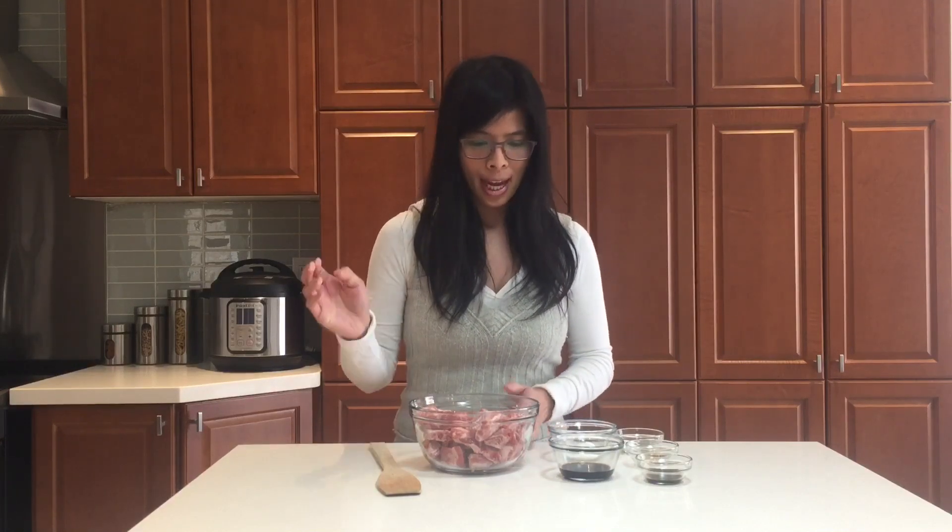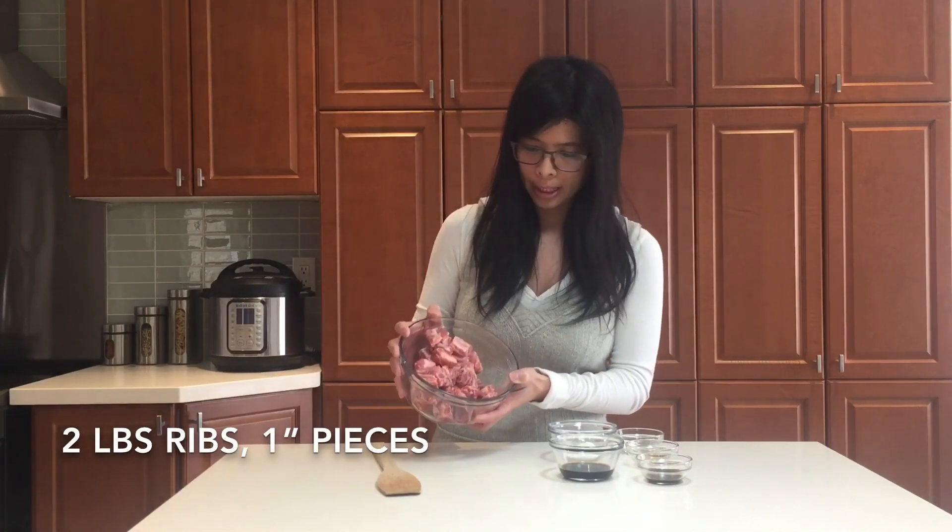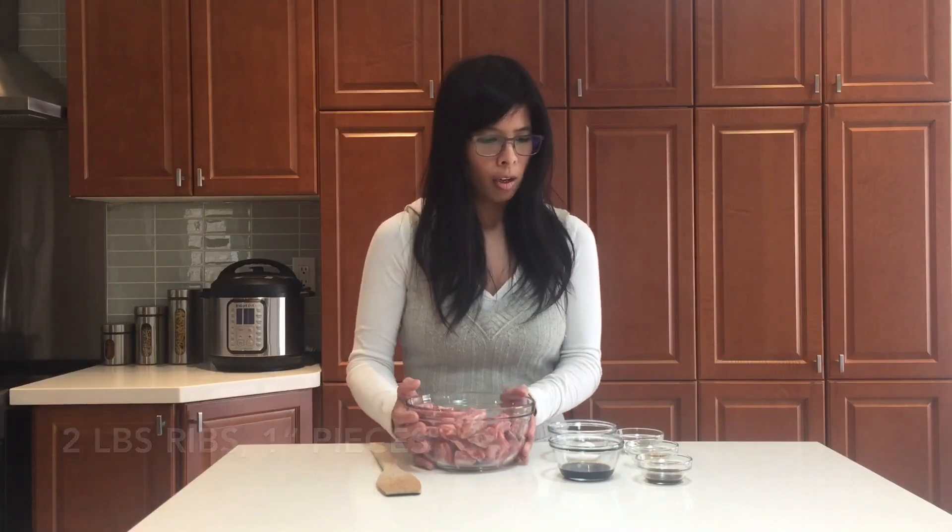It is Chinese honey ribs, and what I like to use are fat ribs that are cut up into one-inch pieces. We're going to marinate it for at least 20 to 30 minutes in the fridge. If you can marinate it longer, that's even better because you'll get that flavor. And then we're going to cook it in the Instant Pot after. So first things first, let's marinate it.